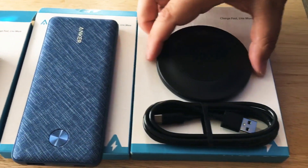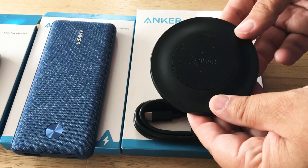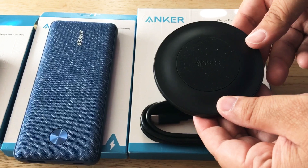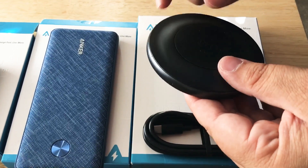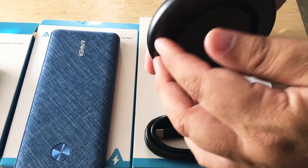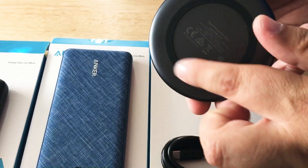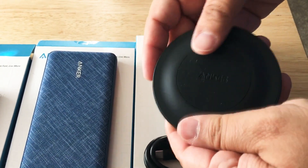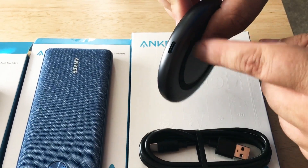And then this is the new QI wireless charging pad. This is a fast charger at 15 watts. It has a nice material for heat dissipation and also a rubber bottom to keep it flat and from slipping on a table. You have the USB-C charging port right there.